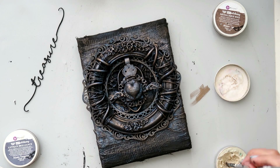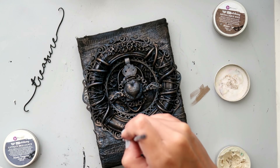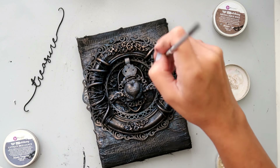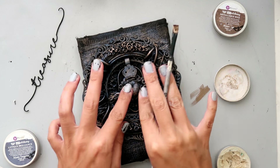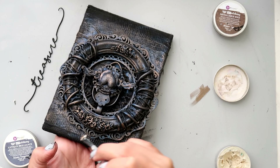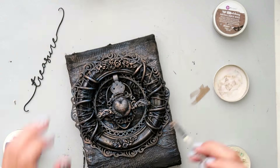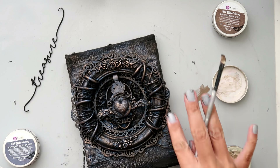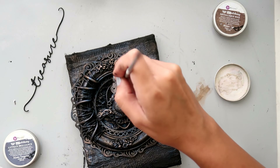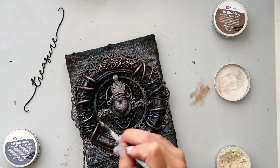To highlight some more of that texture in all of those raised areas I'm adding Vintage Silk, which is one of my favorite colors. Every time I add the wax I dip it in, brush off some of it on the cap, make sure all of the bristles have some wax on them, and then just lightly brush it on.